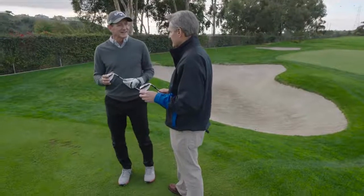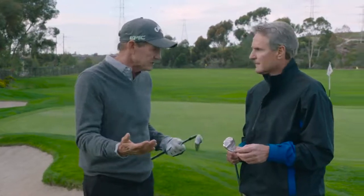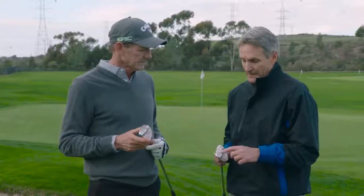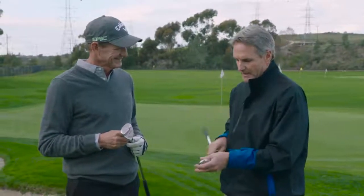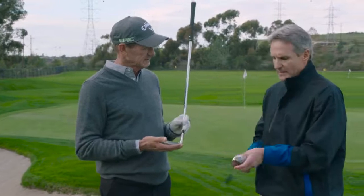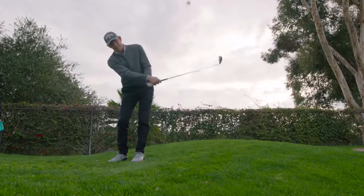I said we need a wedge where a guy doesn't have to open the face, doesn't have to make a big swing, because people don't want to open the face — it scares them. They don't want to swing faster. The sand offers resistance, and amateur golfers often don't have a lot of speed to begin with, so the club slows down to nothing. We need a wedge that can just glide through the sand. It's designed so that anybody can play this with a square face and get out of the bunker in one shot. But because of the way we cambered the sole and offered some relief, a good player can also open it up. Some wide-soled wedges, when you open them up, the leading edge comes way off the ground — this one doesn't. So the versatility of this wedge is phenomenal and the playability is great.